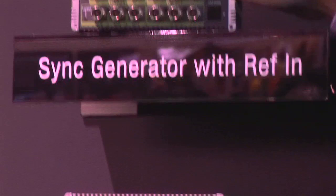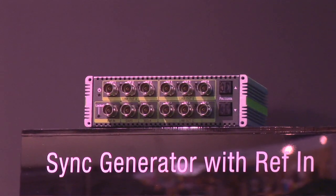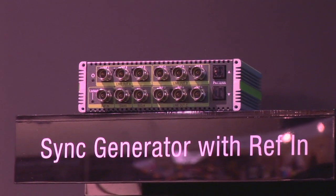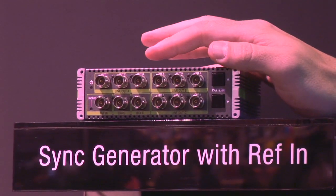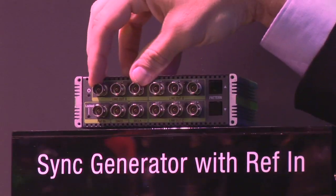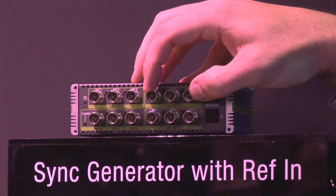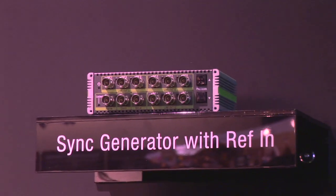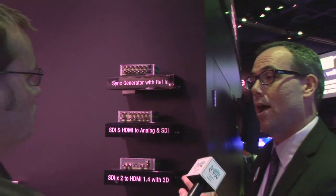The last one is the G4 — it's a sync generator. There are a lot of sync generators out there, but our angle was to do a nine-output unit, make it really versatile in banks of three. So you can do SD reference, HD sync gen, and so on — have reference, have DARS, have world clock — all that at a very affordable price.